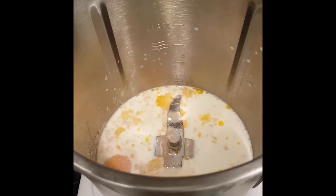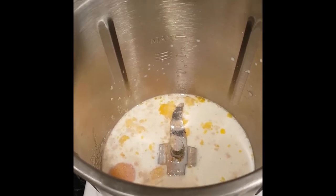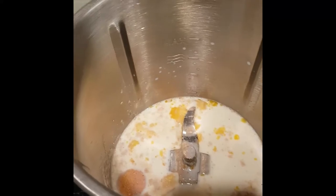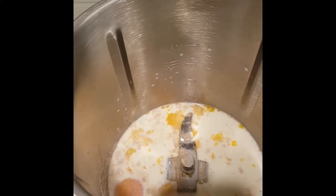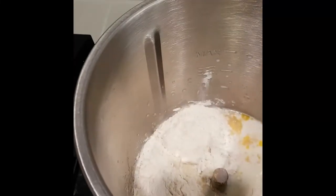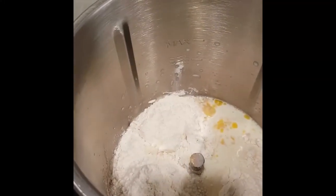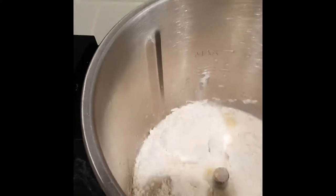Now I'm going to add in my bread flour — that is going to be 550 grams, so I'm going to weigh that in until we get to 550. This recipe is going to make about 16 nice dinner rolls.